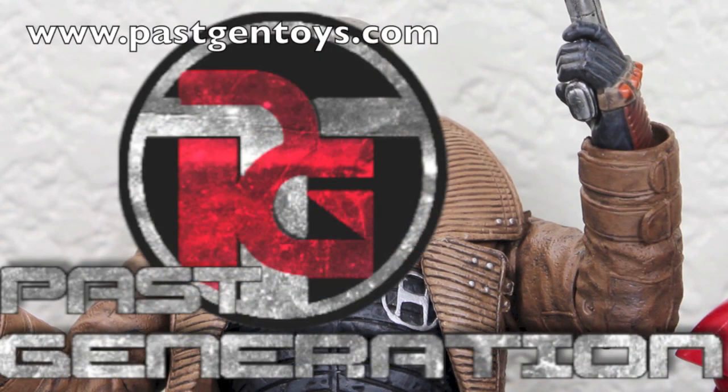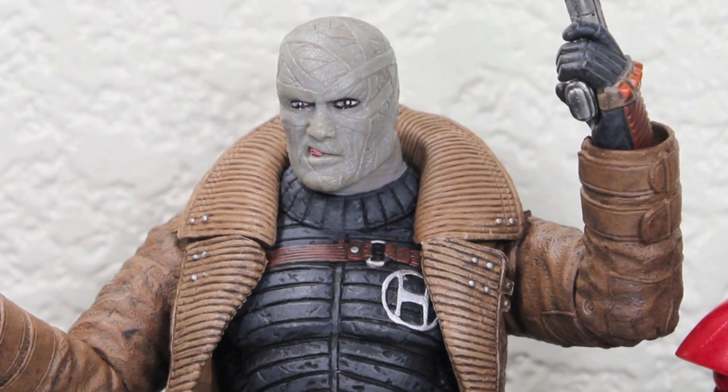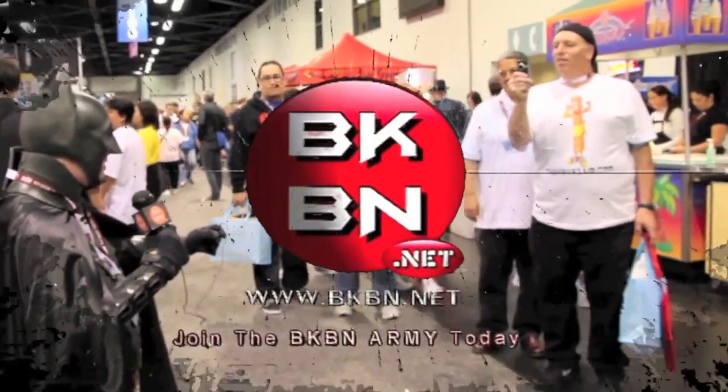You can get any of these figures at pastgentoys.com. Thank you to Past Generation Toys for sending out this figure, I really appreciate it. I hope you guys enjoy the review. And for more geek news, reviews, and more, check out bkbn.net. I'm Sean Long, member of Subrater Gnome, in a big way. Go to bkbn.net!